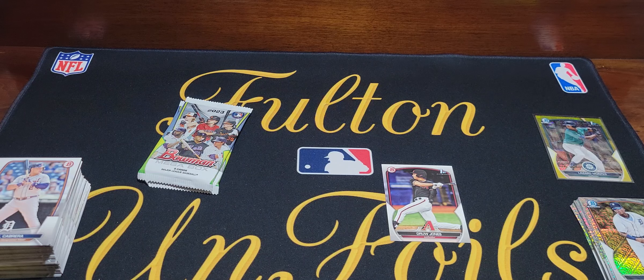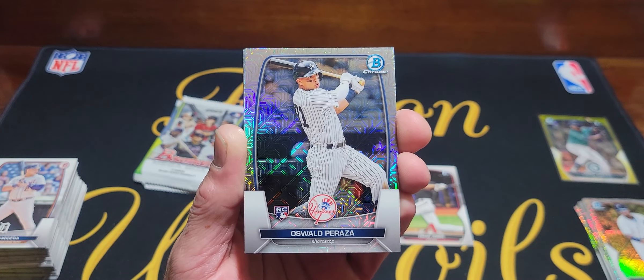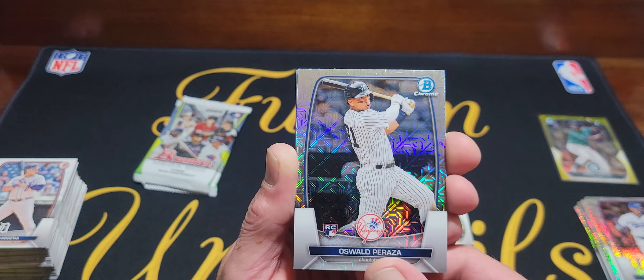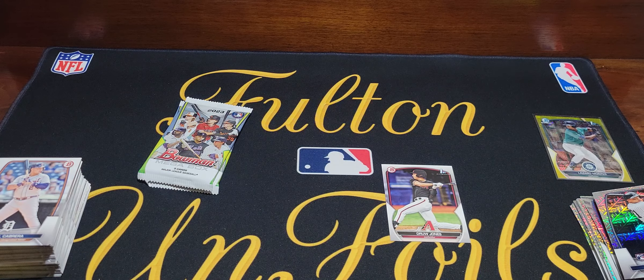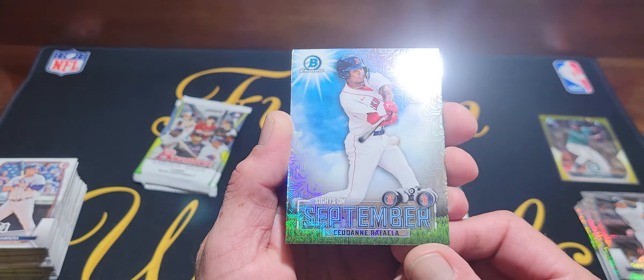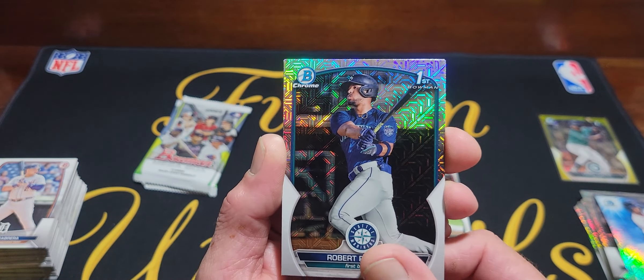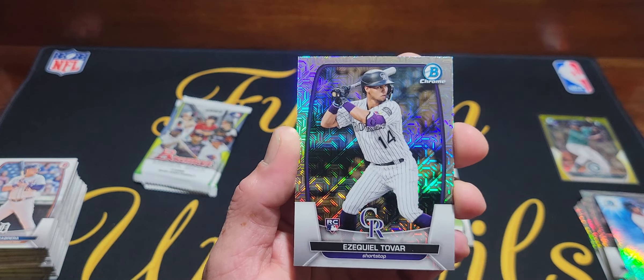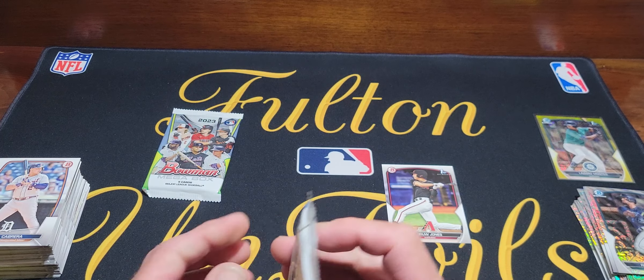In the second mojo pack: Mookie Betts — a veteran mojo, nobody really wants those. Idwald Raza rookie, and a card I can barely read — Sid Dain, yeah pretty tough to read. Robert Perez Jr. first, and Tovar. That box was one of the duds I saw online — it sucked, and it cost me 45 bucks.